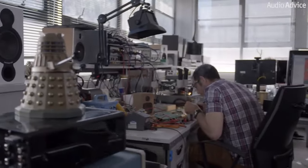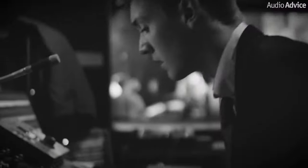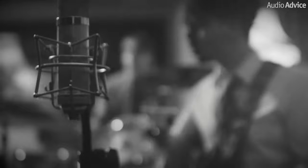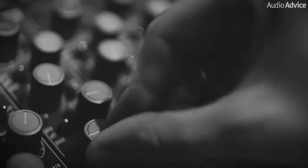Their design philosophy has always been to try and minimize the number of parts in the signal path, and then take that design concept and listen to different brands of electronic parts to find the best-sounding ones for that particular component. So it's a combination of engineering and real-world listening. All of their designs are done in their UK facility, where their engineers keep their ears fine-tuned with what real music actually sounds like.